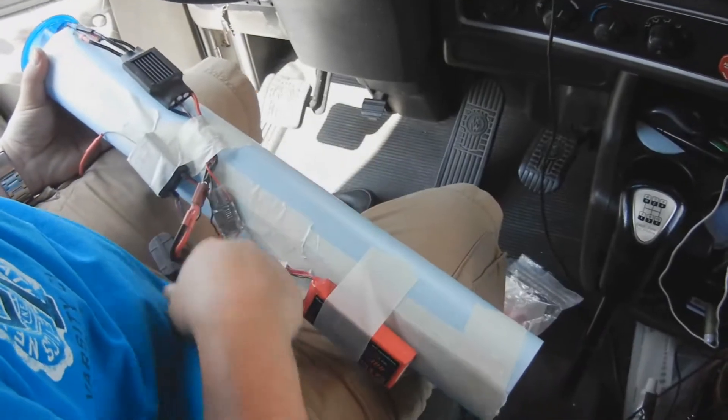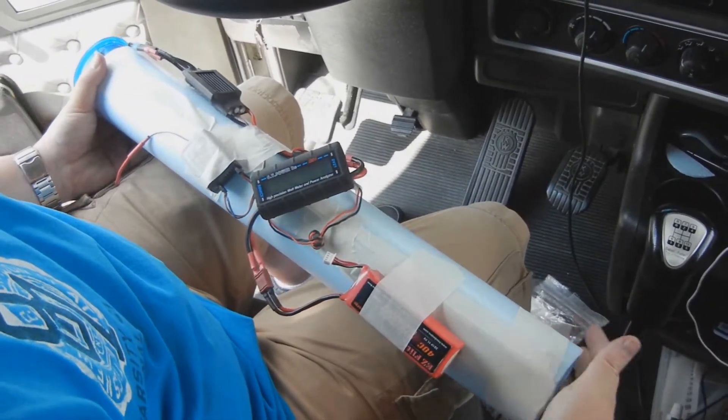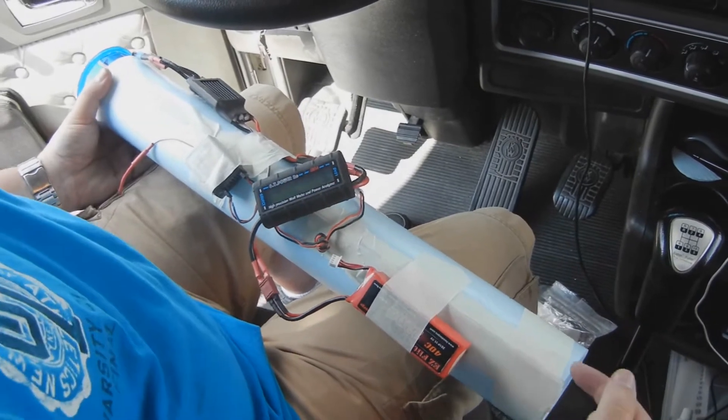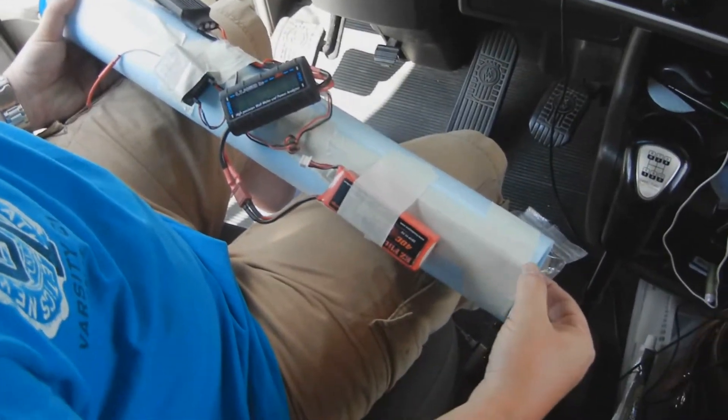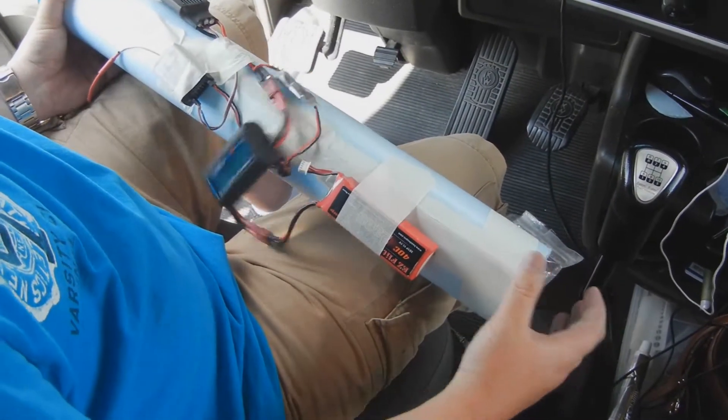As soon as I get a chance, I'll hook it up to a scale, somehow mount it, so I can see what kind of thrust I'm getting out of this tube. It is a little smaller on this end — maybe 3 or 4 millimeters smaller on this end than the other.